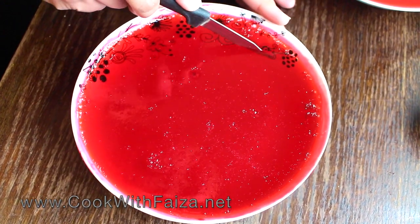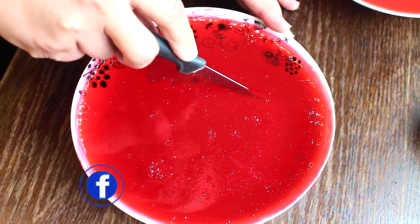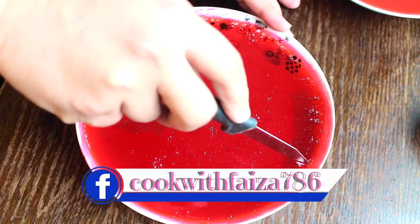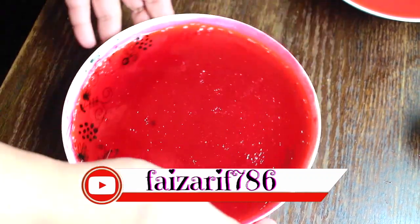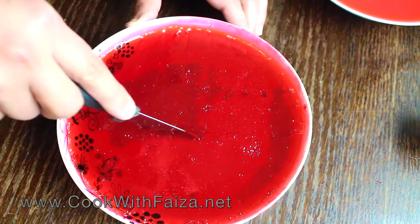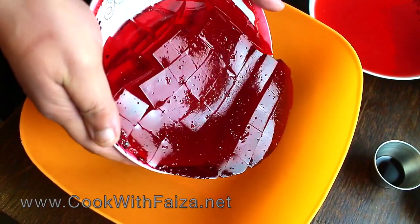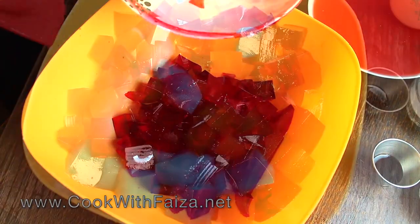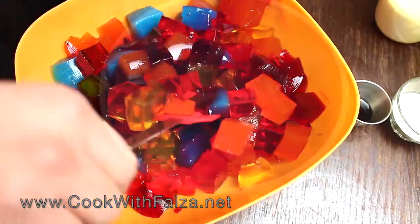We will take a sharp knife and cut the jelly into straight lines, making square blocks. They will be big chunks — give them a good size so they look pretty. We will cut all the jelly and then move on to the next step.